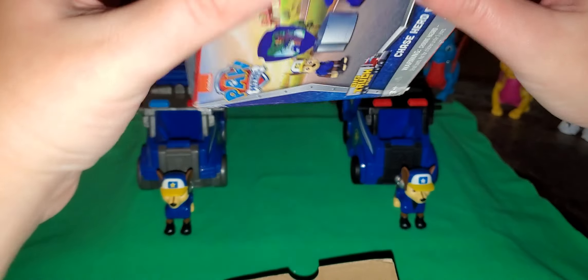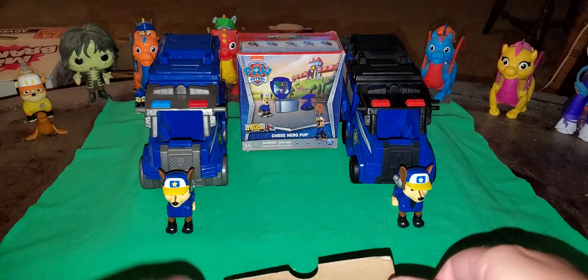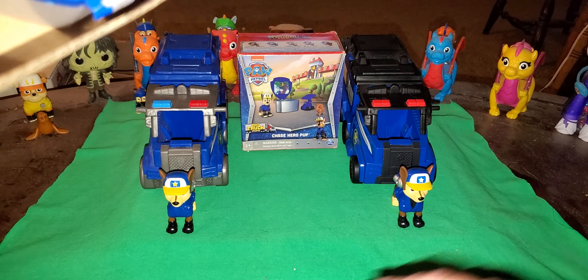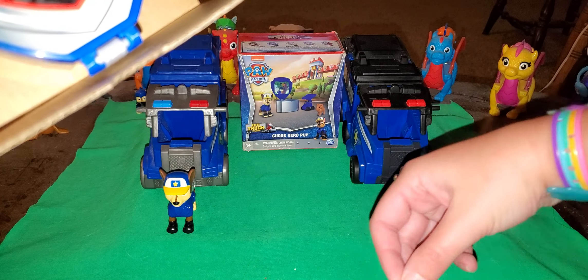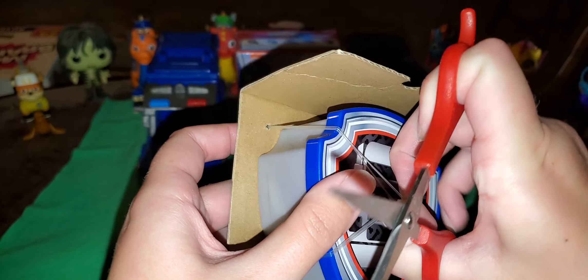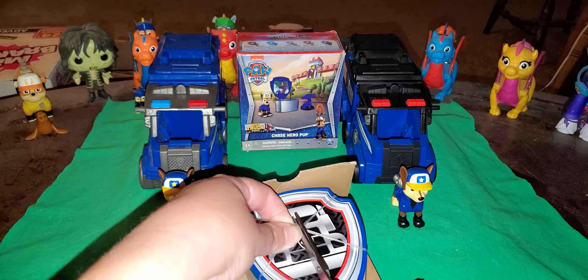Okay, let's put the box back in the background. The reason why I have two I'll explain in a sec. Let's see if I can do this again without messing it up. Where the heck are my scissors? Here they are. And ironically enough, I'm reviewing a Paw Patrol thing and I'm watching Paw Patrol this morning.